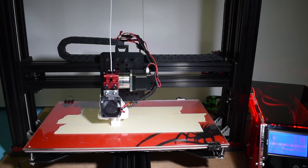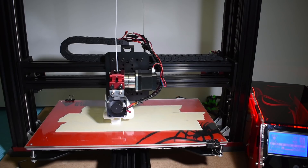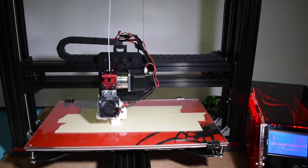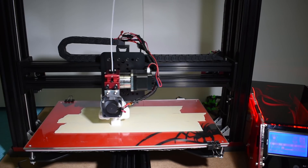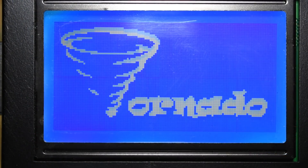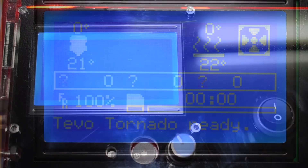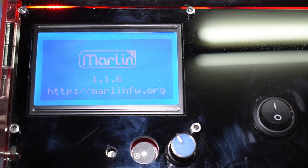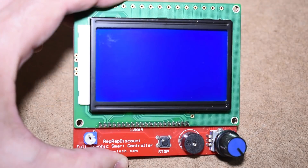Hi guys! This week I was playing around with new firmware for my TiVo Black Widow 3D printer and I noticed that the new firmware did not have any graphic boot screen like the TiVo Tornado has. And that gave me an idea — why not design and flash my own graphic boot screen? This is very, very easy to do and it will work with most graphic displays.